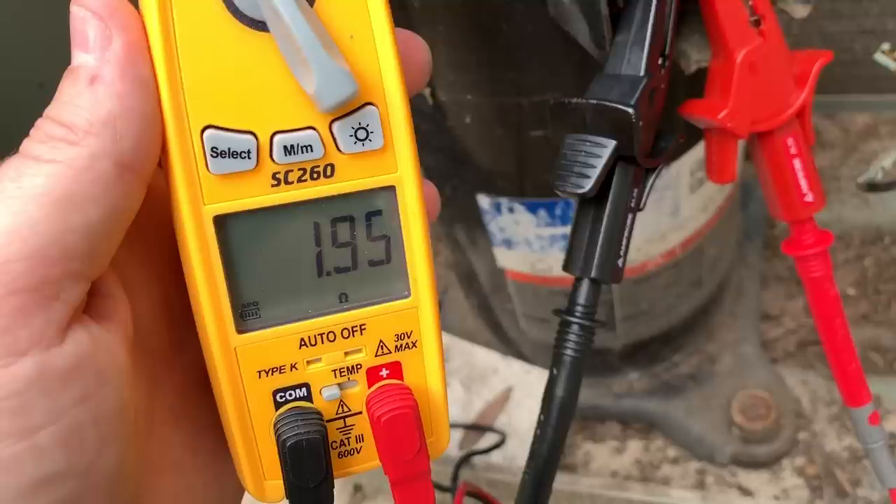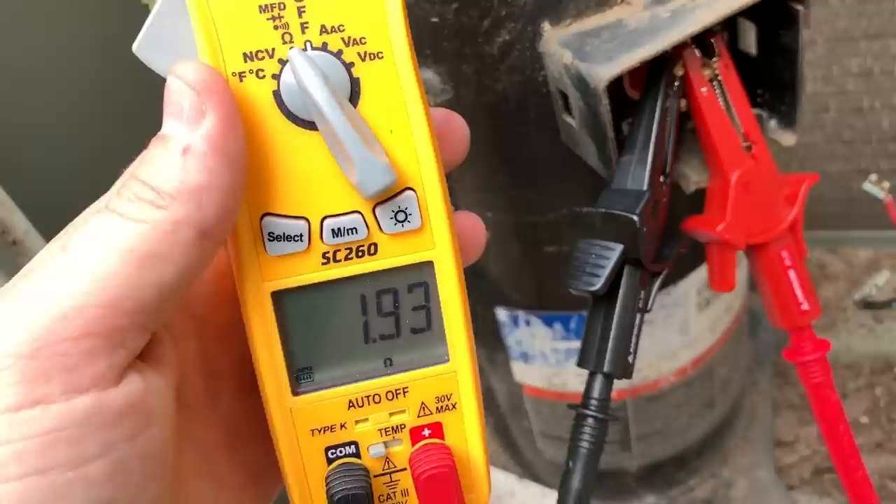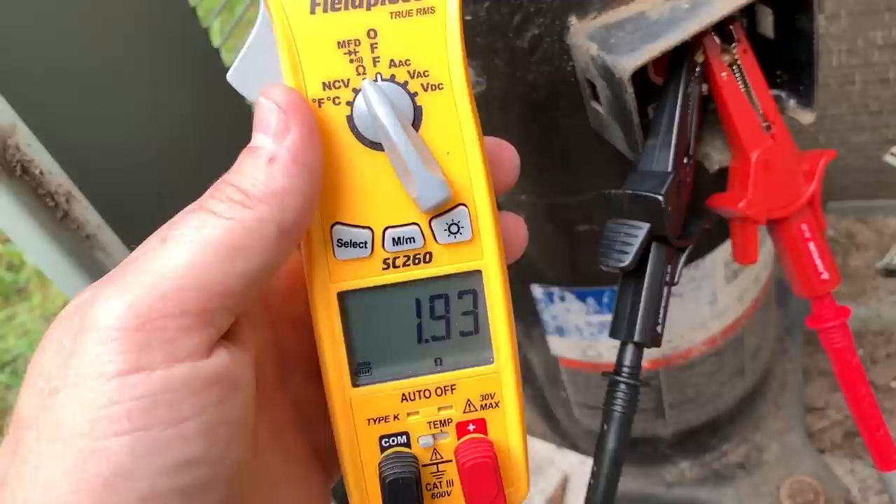Now let's try start. Sure enough, reading 0.195 ohms — so again, in range between start and common. The actual windings themselves are in range. You'd need to look at manufacturer specifications to know what the resistance values on these windings should be, because they vary so much. People who try to give rules of thumb for this just aren't accurate enough.